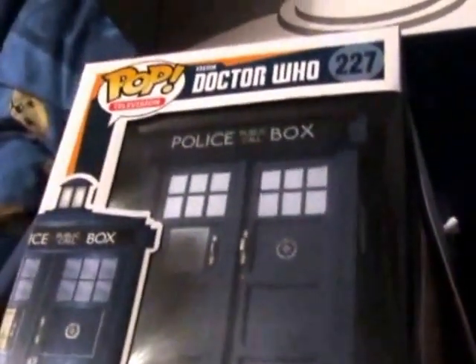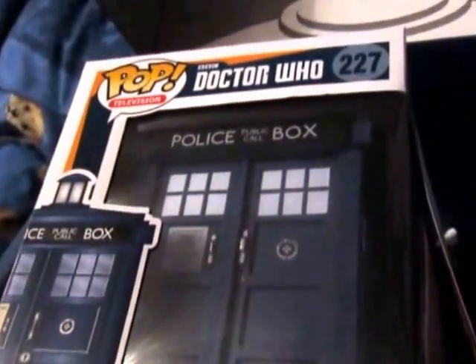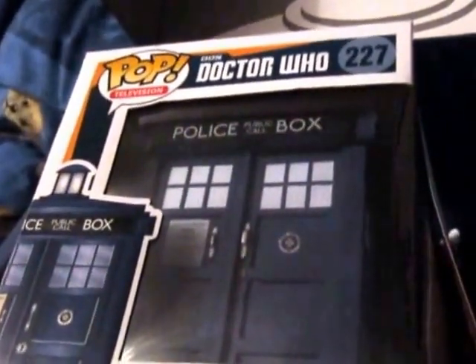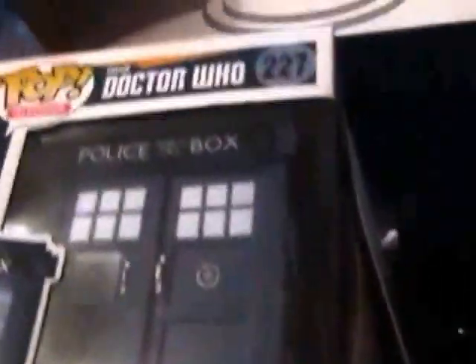I ordered it on Monday, it came out Tuesday, and it was here today. Not bad for the money. Alright then, this is me signing off — bye!